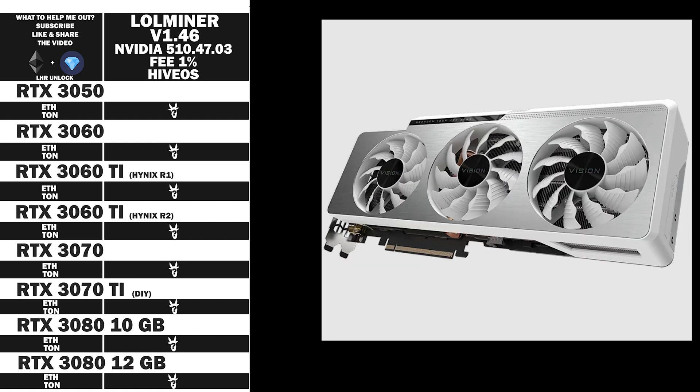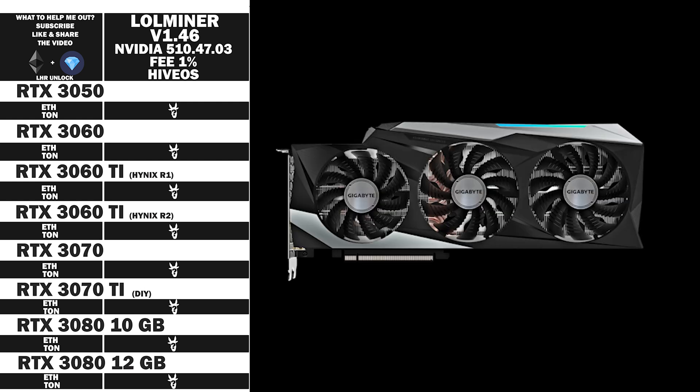And then we have the RTX 3080 LHR from Gigabyte Vision Overclock Revision 2. It's actually quite good looking, but I wish you could get it in black brushed metal instead, even though it doesn't really matter because it's part of my mining rig. The RTX 3080 12 GB RAM edition from Gigabyte, the Gaming OC LHR. Unfortunately, my RTX 3080 Ti is on vacation and will be back after repairs.